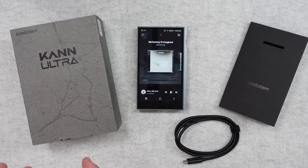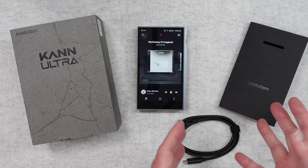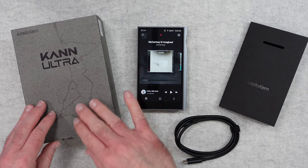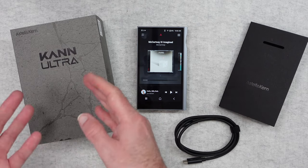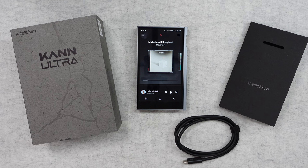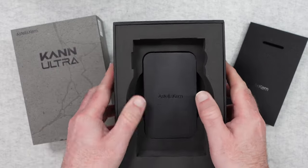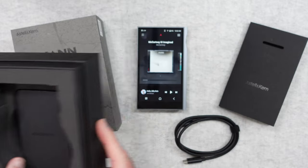I want to start by just taking a look at the box and the package contents. This is the outer sleeve — it looks like a piece of stone or marble, very nicely designed. The internal packaging is exceptional as well, with very high density foam to keep everything nice and protected.